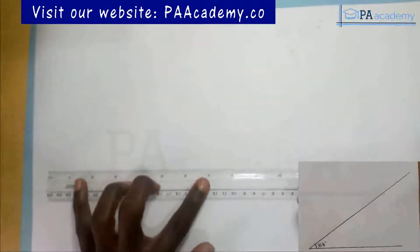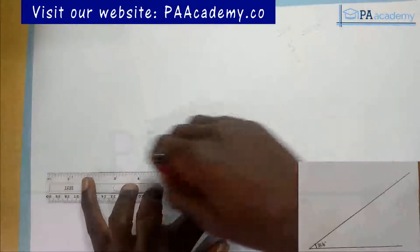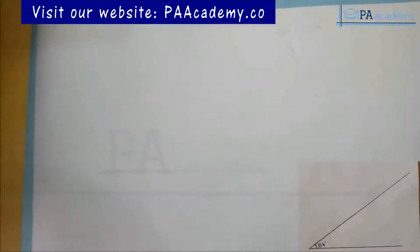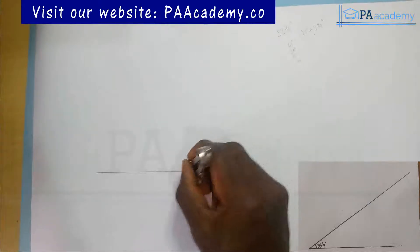The first thing I'm going to do is draw my line. Now if you look at the example I showed on screen earlier, you will notice the construction lines are very faint — that is how they should be, with only the final angle line being bold. However, in this video I will make all lines bold so you can see them clearly. When drawing your own, make sure construction lines are very thin and faint.